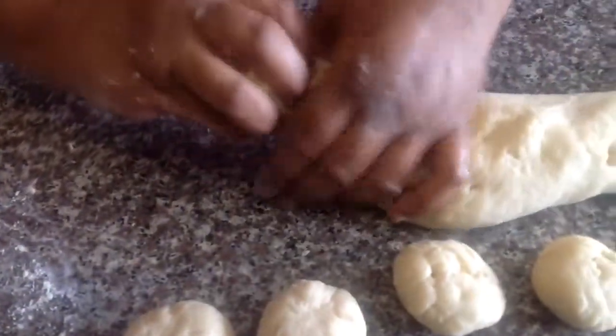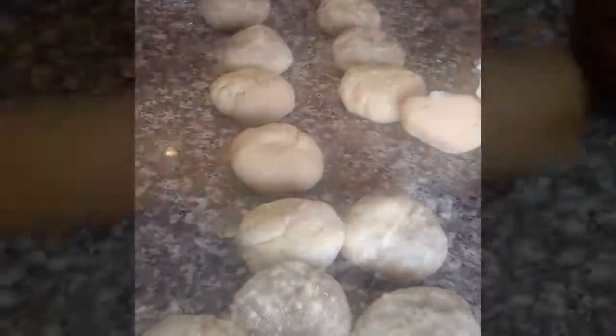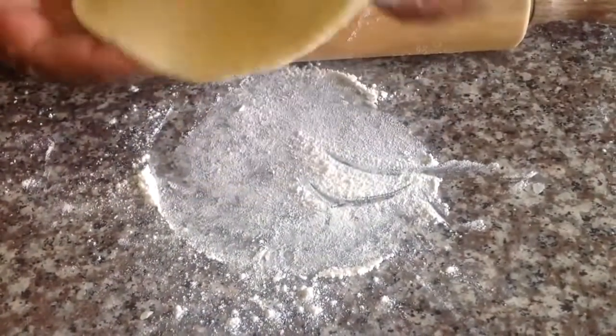Now once your dough is rolled out, pinch out small pieces and roll them into small balls. Then using a rolling pin, flatten your small pieces of dough into rotis.